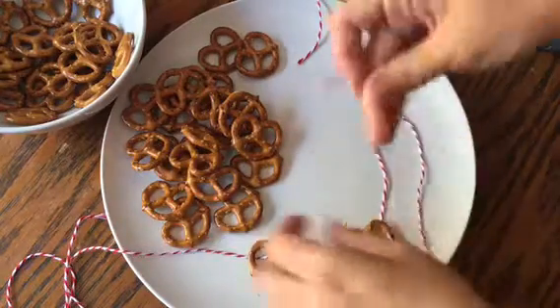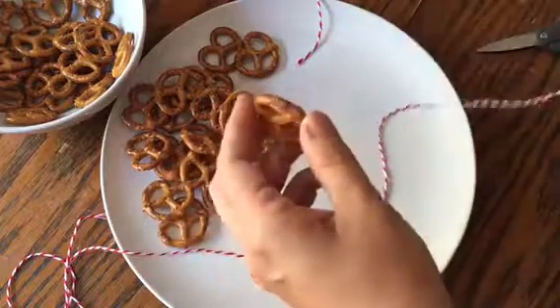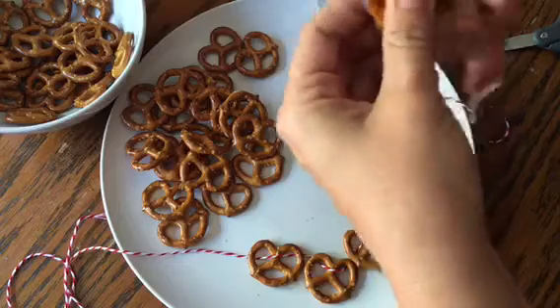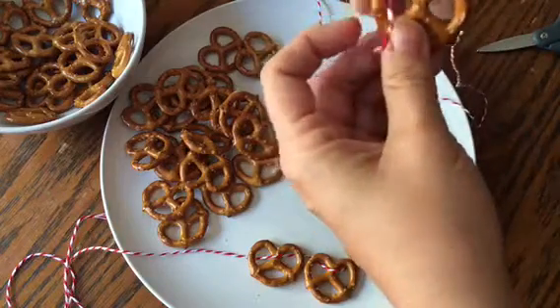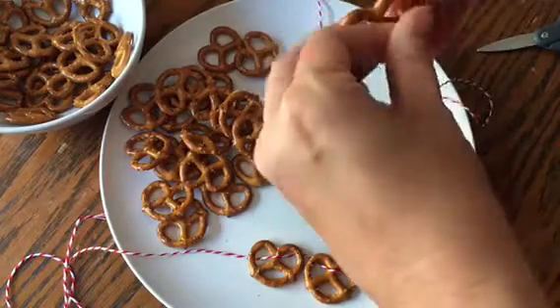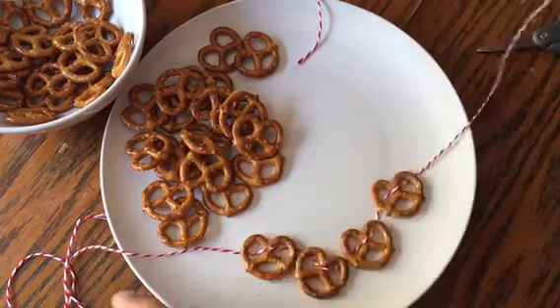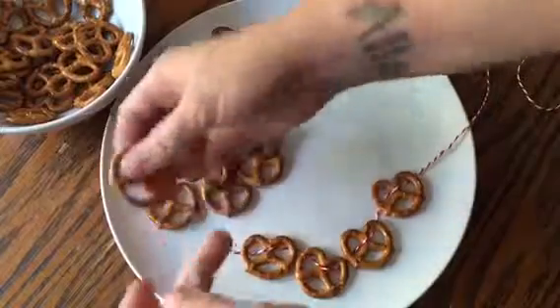So we're going to loop it through that way and just keep doing that. For the most part you can just string it through any way you like. Maybe not any way you like. String it through — maybe string on the other side.